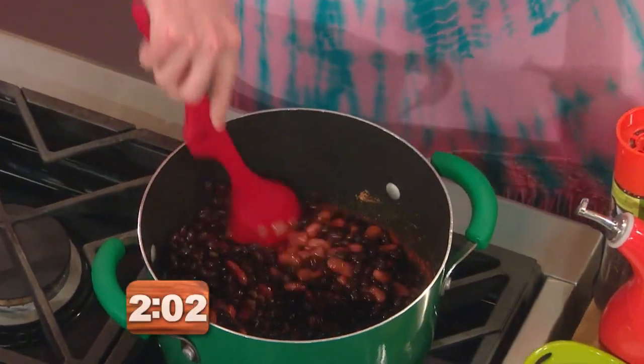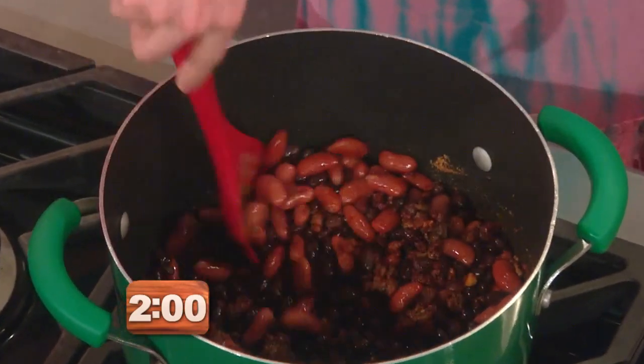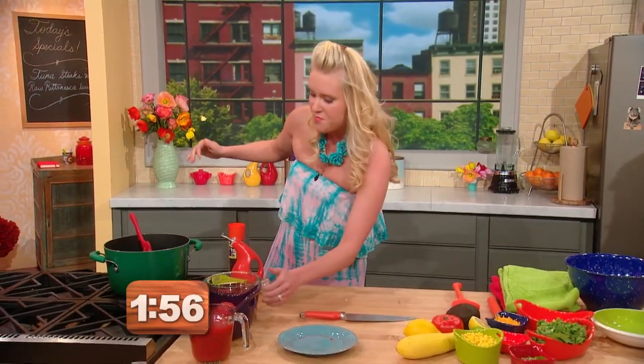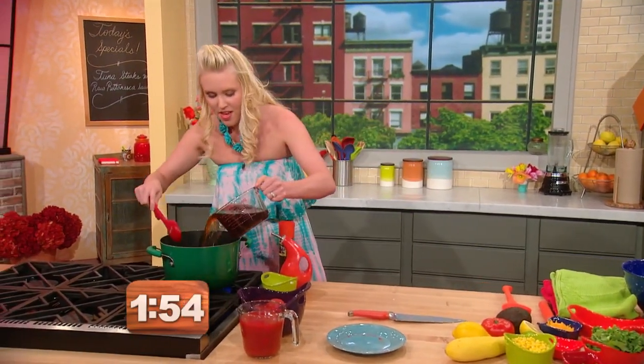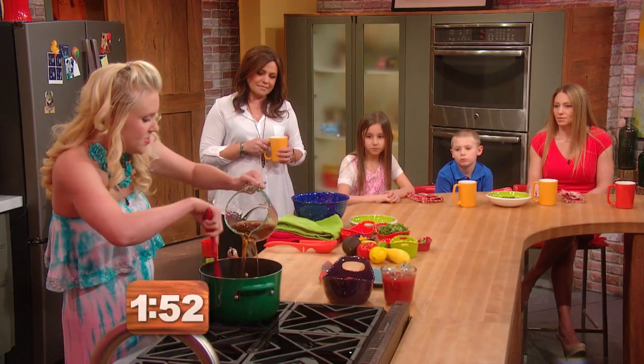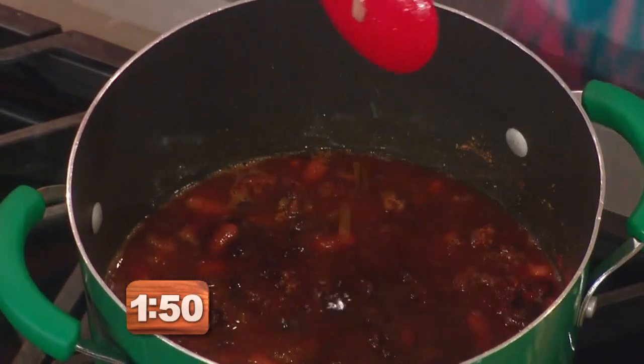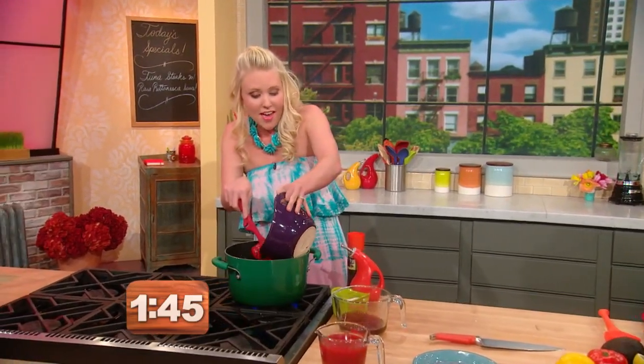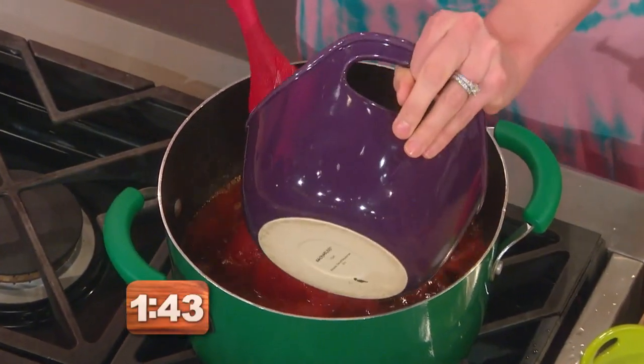And some beef stock. This is one of those things where you just kind of dump as you go, which is great for me because I work and I have kids and I'm sure you're the same way. Busy.